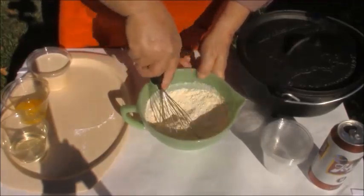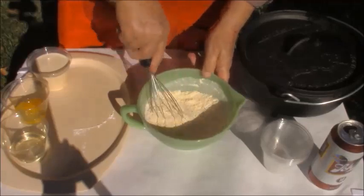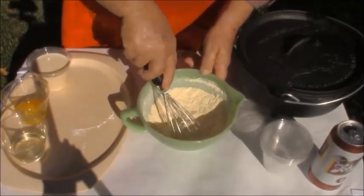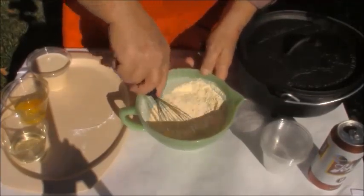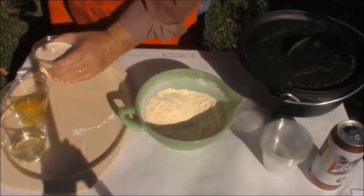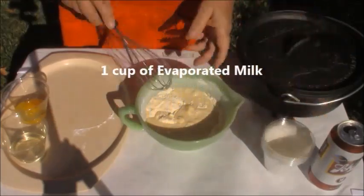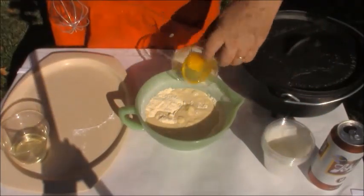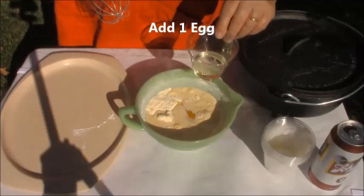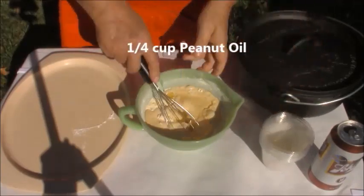Today I'm going to be cooking this cornbread in my Dutch oven, my cast iron Dutch oven, outside on coals. Just the flavor from cooking outside is something else — it's always good. I've got my dry ingredients mixed pretty well. Now I'm going to put my wet ones. I'm using a cup of evaporated milk today instead of regular milk. I've got one egg, and a quarter cup of peanut oil instead of regular vegetable oil, because I love cooking with peanut oil.